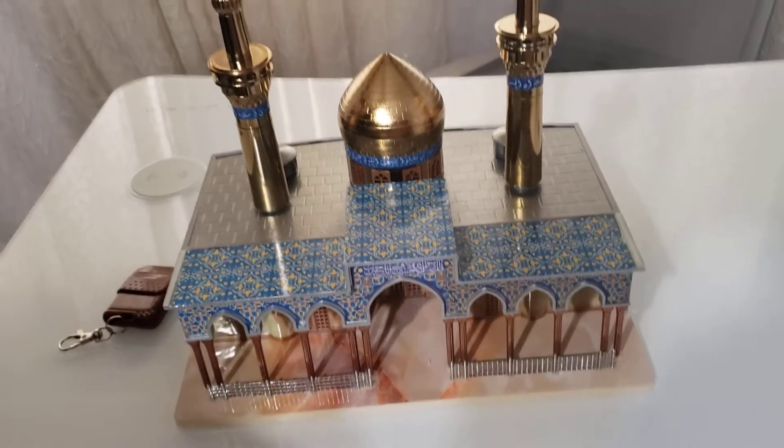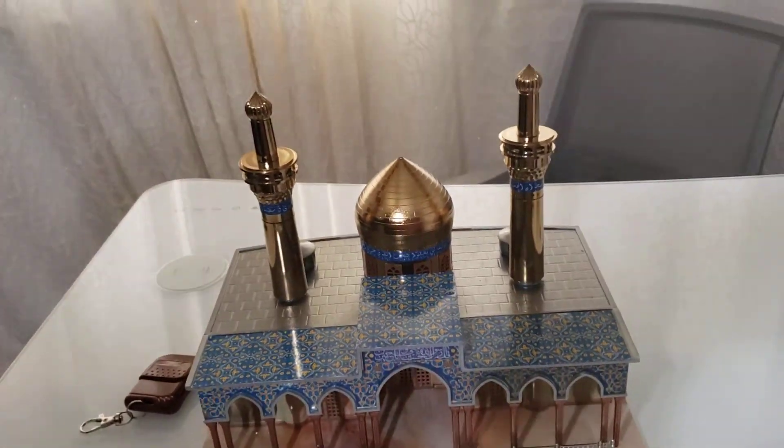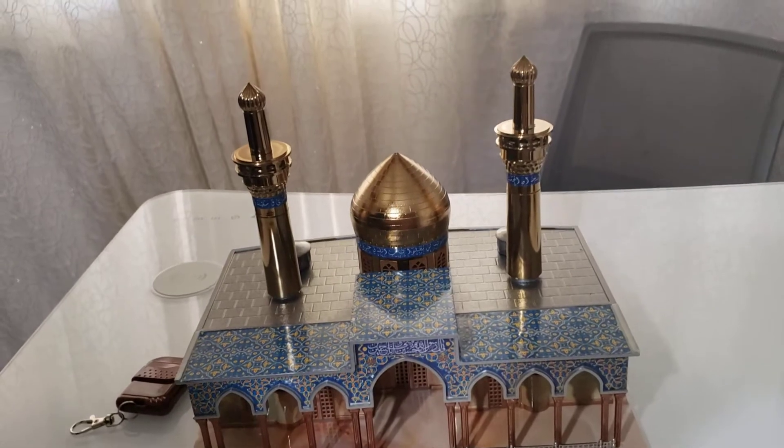As-salamu alaykum. This is a demonstration on how to set up the Imam Hussain Shrine and the instructions.